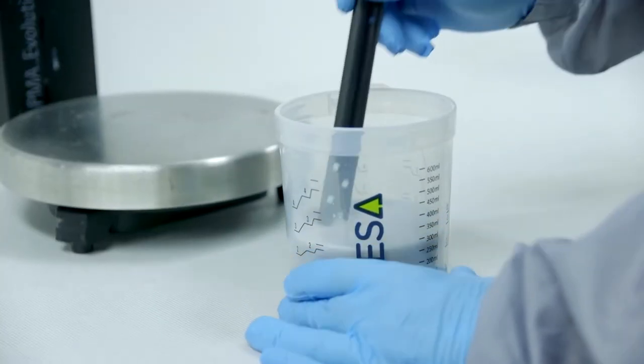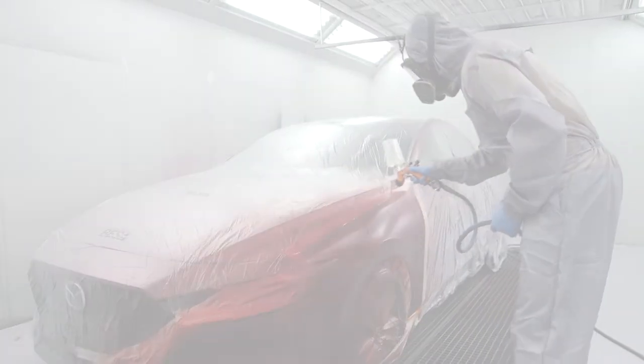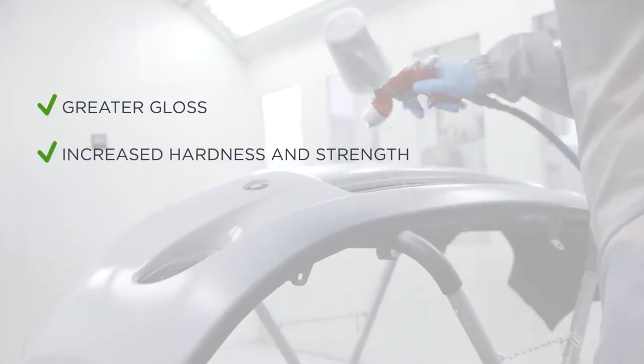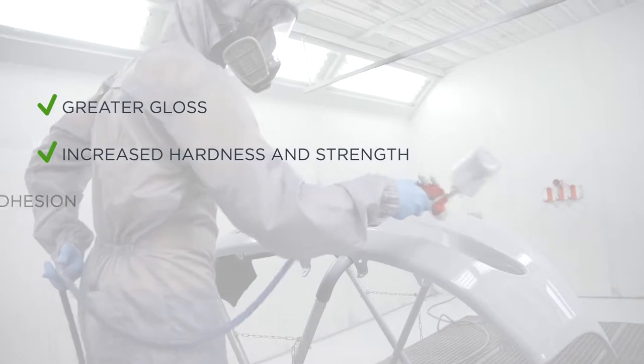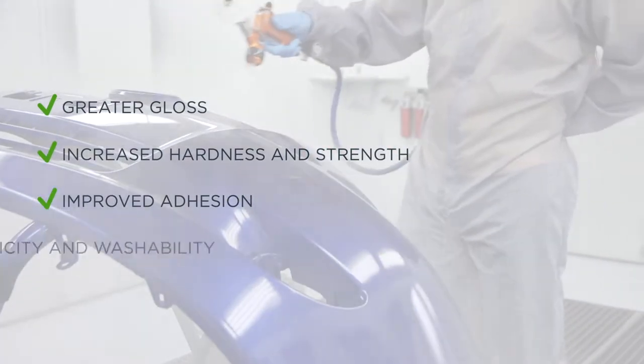This type of paint has several advantages compared to single-component paints: greater gloss and increased durability; increased hardness and resistance, both chemically and mechanically; improved adhesion to the part and resistance to yellowing; and greater elasticity and washability.